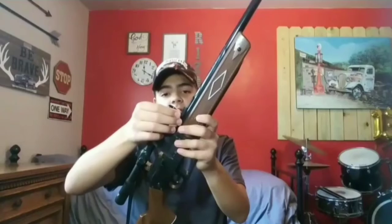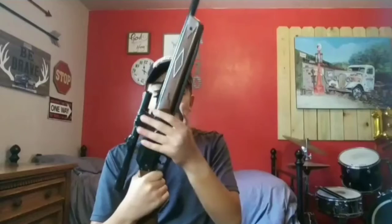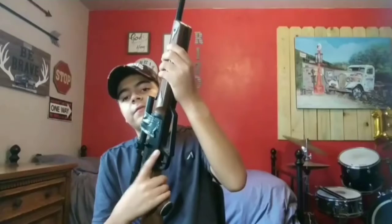This also has iron sights, and you can adjust them like on the Daisy Buck Red Rider. The pump goes out like this — it's very easy to use. I pump it two or three times depending on the situation. If I'm shooting at something close, I don't want the BB to ricochet back at me hard, so I put about three or four pumps. The safety is in front of the trigger on this one, not behind like the other gun.